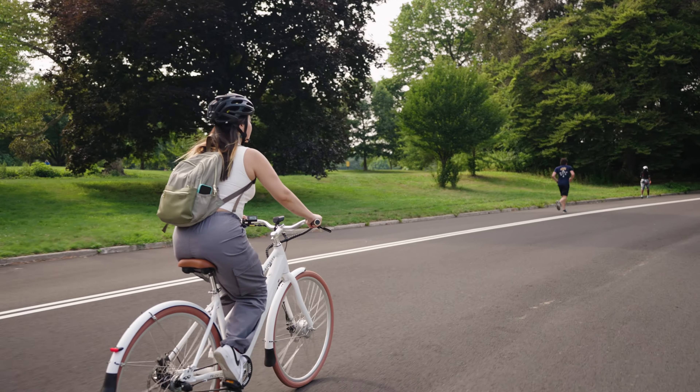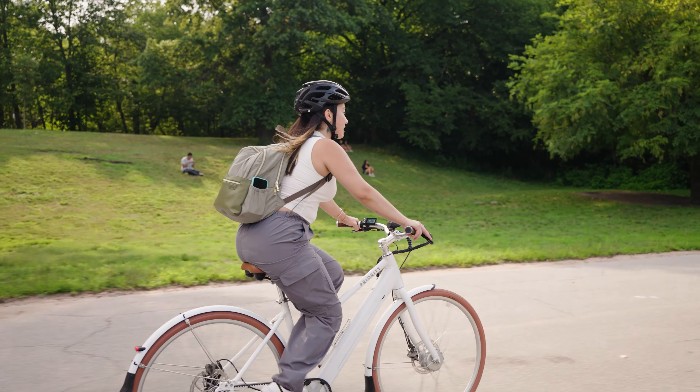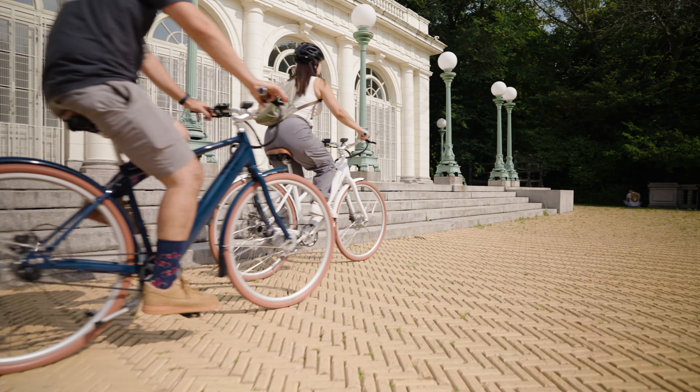We wanted to sort through all the different motors, the sizes, the capabilities, and just focus on the joy of riding. We want to deliver on the same promise of low-maintenance simplicity as we did for our riders with the original Classic.